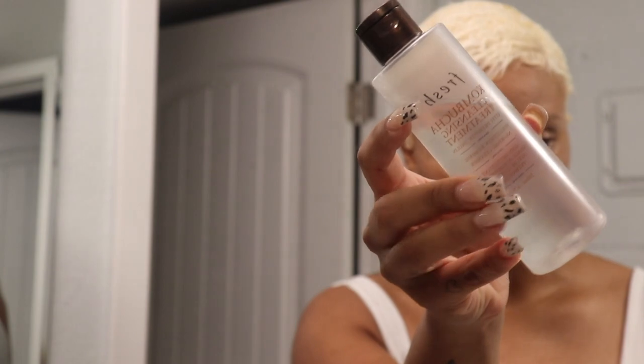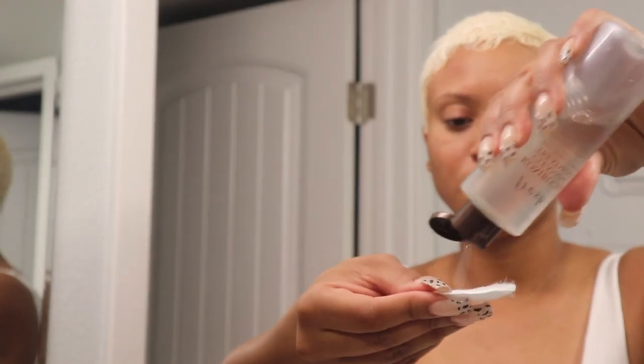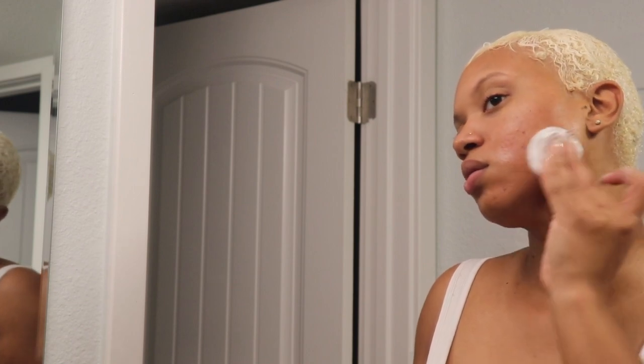Next I'm going in with the Fresh Kombucha Cleansing Treatment, which is a no-rinse cleanser. I just want to go around the perimeter of my hair and make sure I got all the makeup off my skin. I actually really love this product, especially for travel.